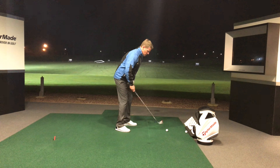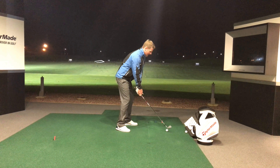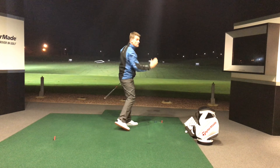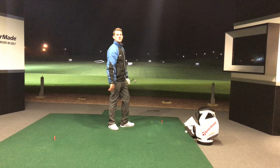Swing down the line of the feet — this is going to give you an inside-out club path — but keep that face angle further left of the path, and you can really get that ball turning. Give that a go next time you're practicing.